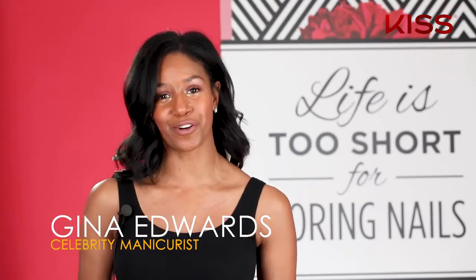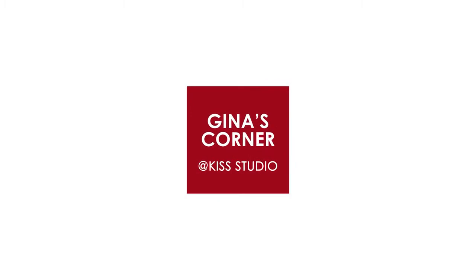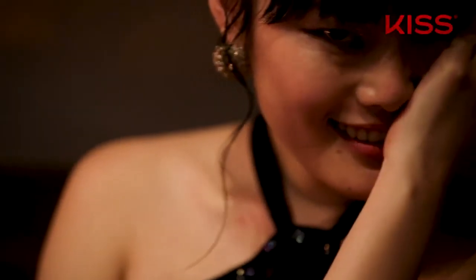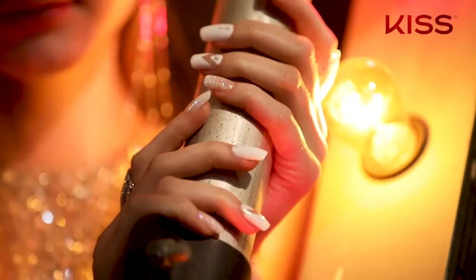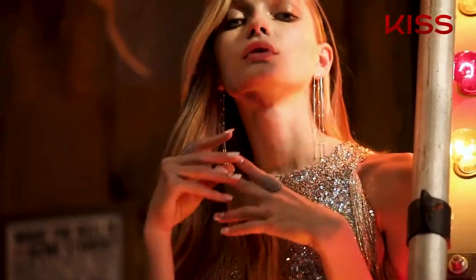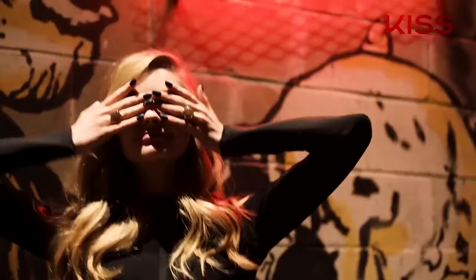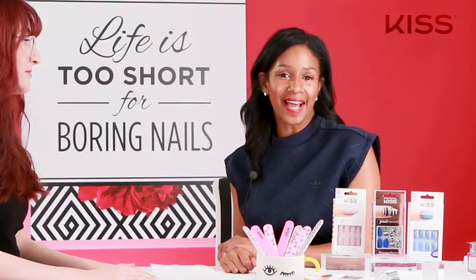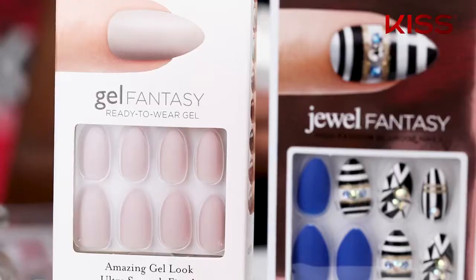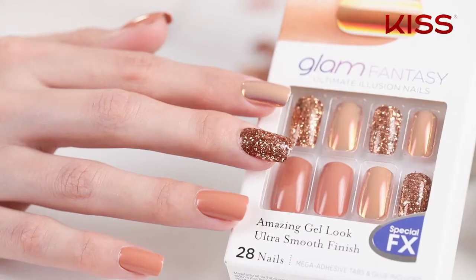Hi everyone! Welcome back to Gina's Corner. I'm going to show you how to own your bowl with the new Glam Fantasy Nails. Let's get started.